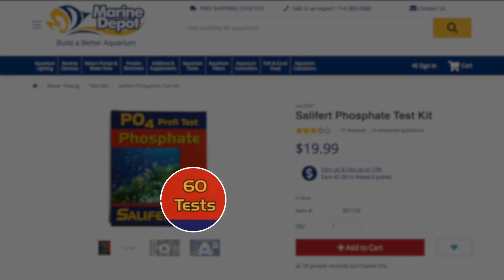Moving on to our fifth phosphate test kit by Salifert — one of the staples in this hobby. With this test kit you get 60 tests for $20, so you're looking at 33 cents per test, which puts it right in the middle in a price-per-test comparison. The Salifert is one of the fastest out there: total time is one to two minutes, and there's no wait time after you add the second reagent — so as fast as you can do it is as fast as you can get this test done.